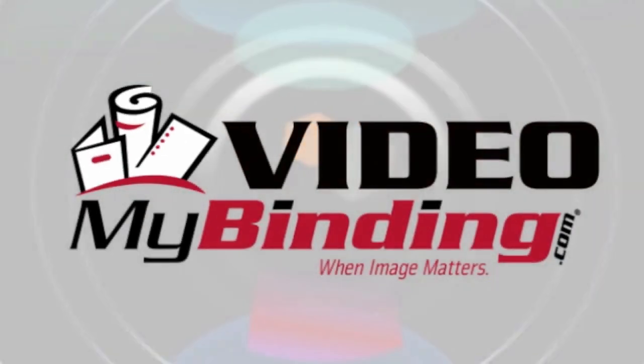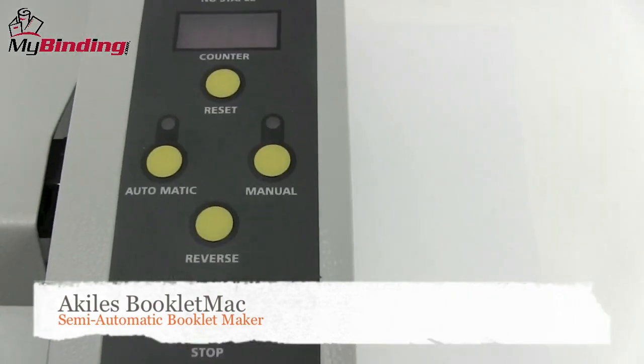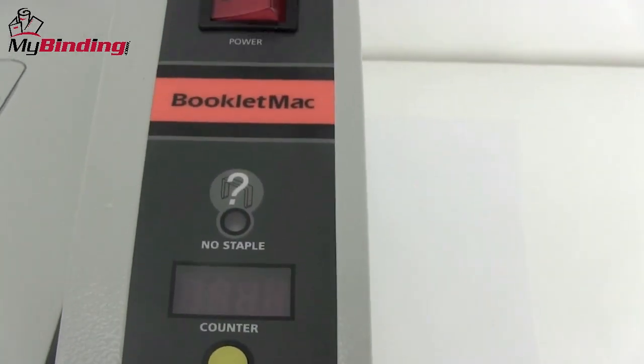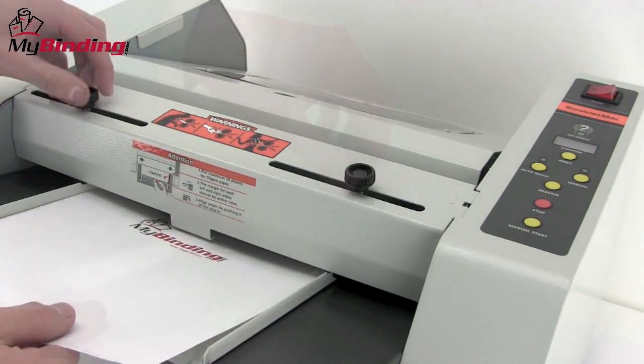Welcome to MyBinding video. Let's take a look at the Booklet Mac, a semi-automatic booklet maker by Achilles. Super easy controls right here on the top of the machine are all you need to operate the Booklet Mac. Two dials on the top allow you to set the guide so it's consistent for every project.